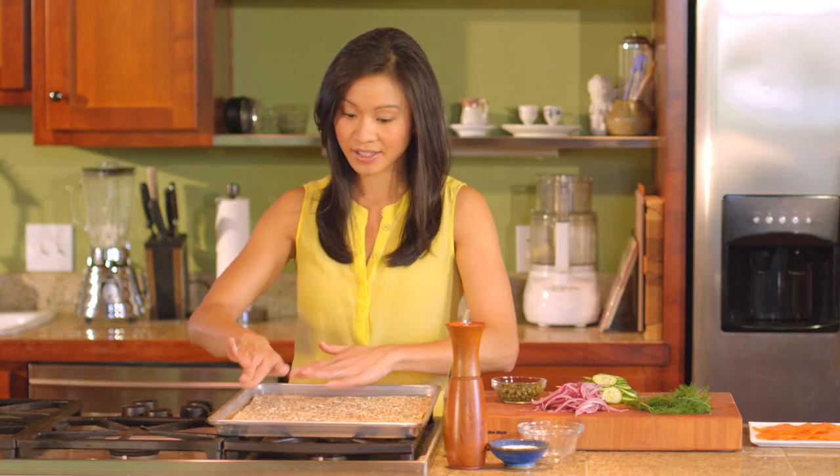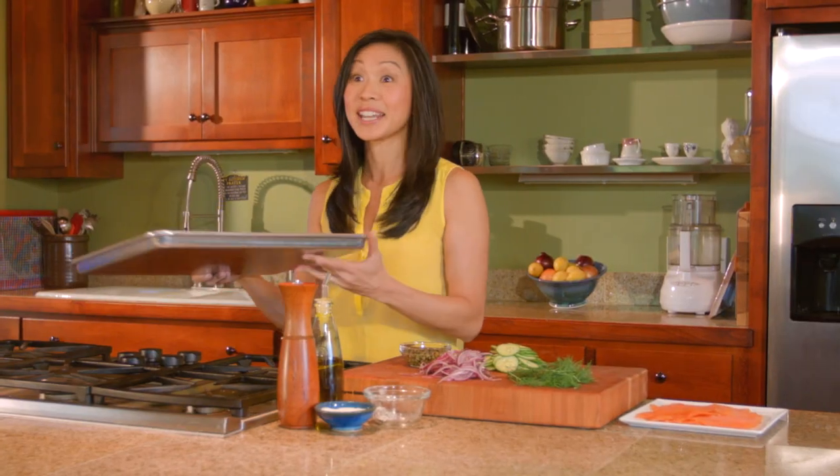We are going into a nice hot oven today — 425 degrees — until it's golden brown and crispy.